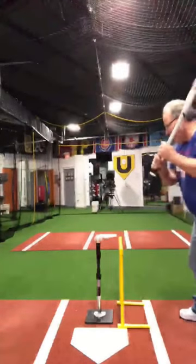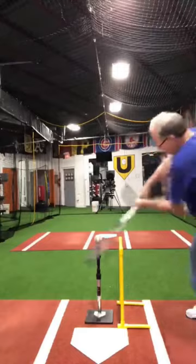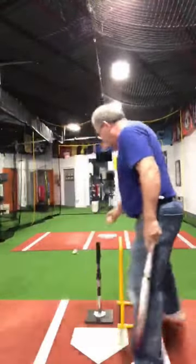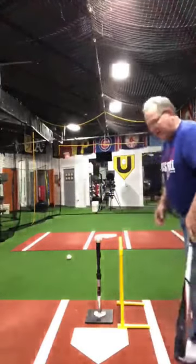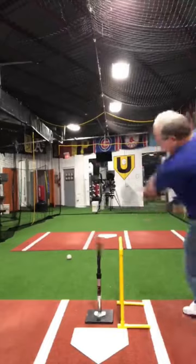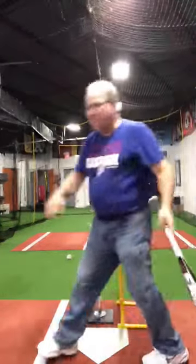I'll take a cut here. I came around that one a little bit — first cut of the day. Second cut's pretty good.